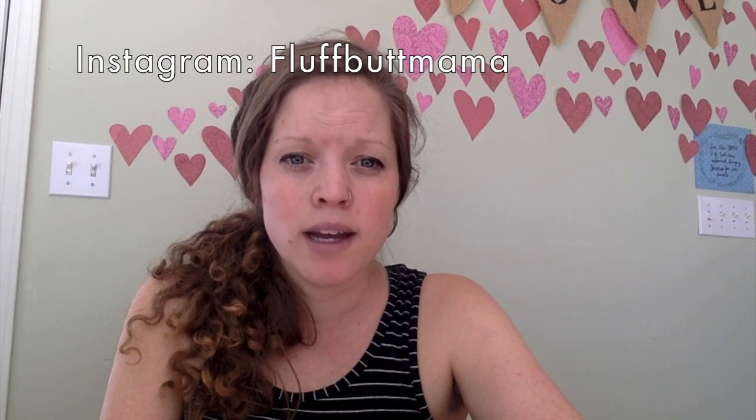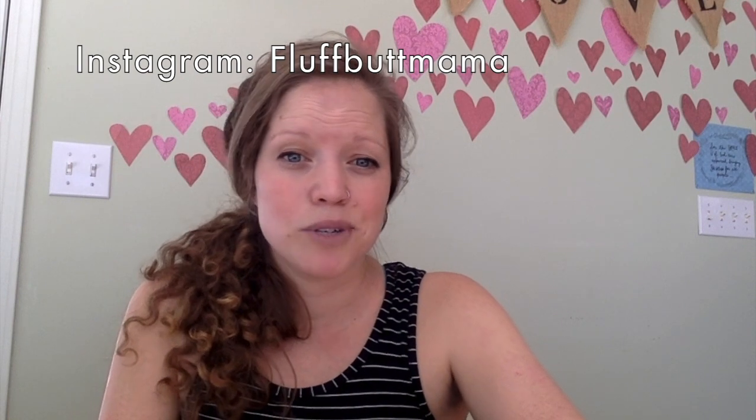In another one of my videos I talk about liners, and liners are important because they protect your inserts from poop. Some people use disposable liners — you basically just pick up the poop and chuck it in the toilet. I feel like I've covered it all, but if you have any questions you can comment below or follow me on Instagram at fluffbuttmama and DM me — I would love to give you a hand.